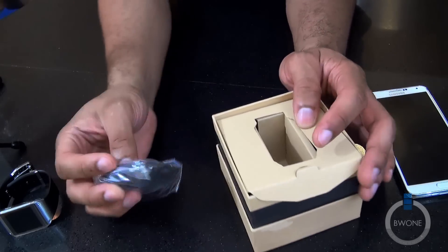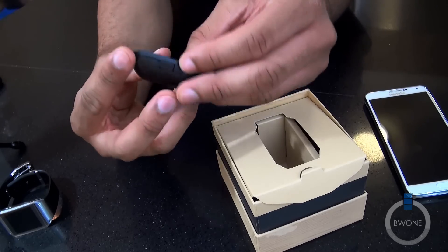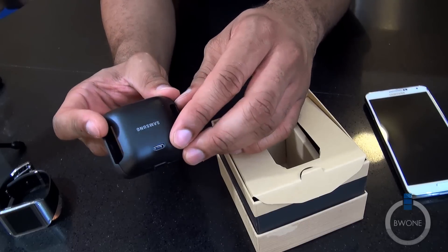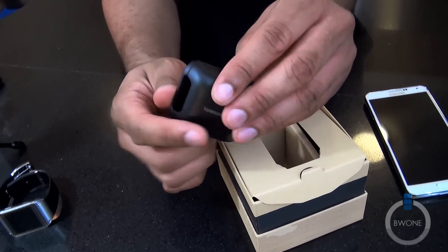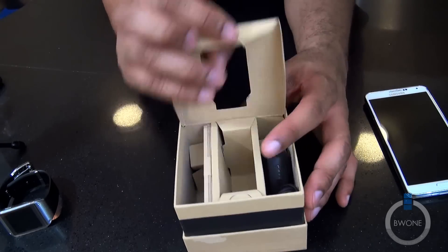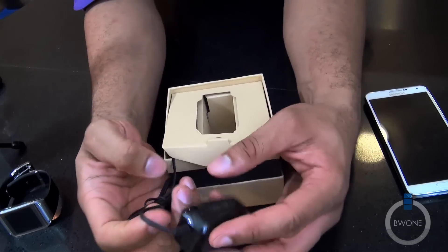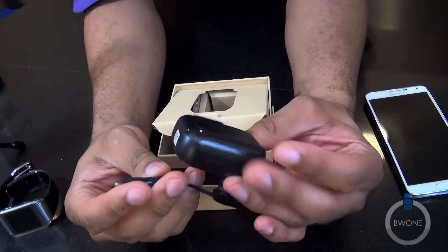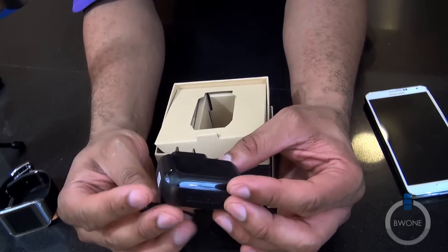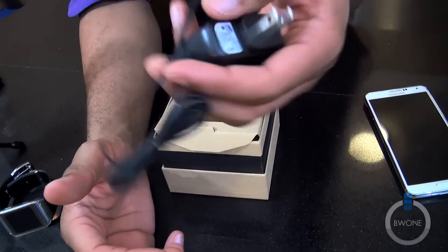Inside the box you have the charging dock, which is a faux leather dock with a little back on it and a micro USB port. There's also the charger — it's a micro USB charger, interesting, not the typical Samsung charger you'd usually expect. It's a slightly different design and it's not removable, just a standard wall charger.